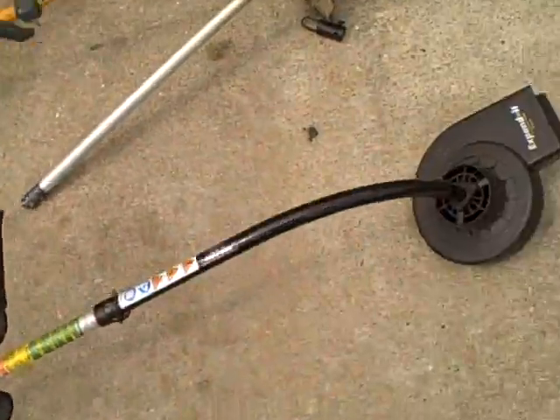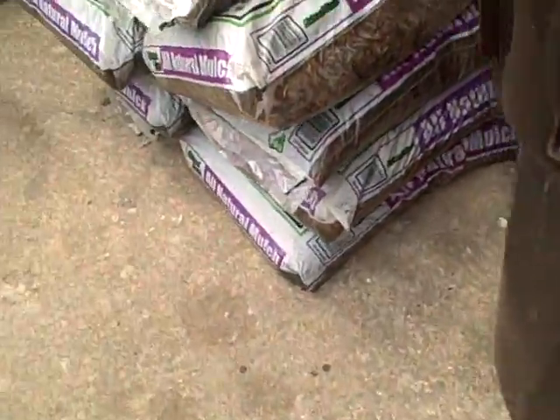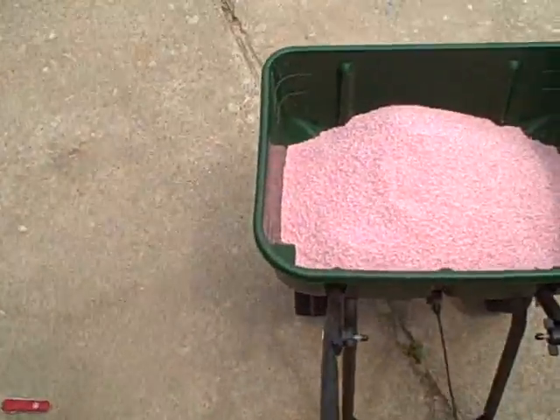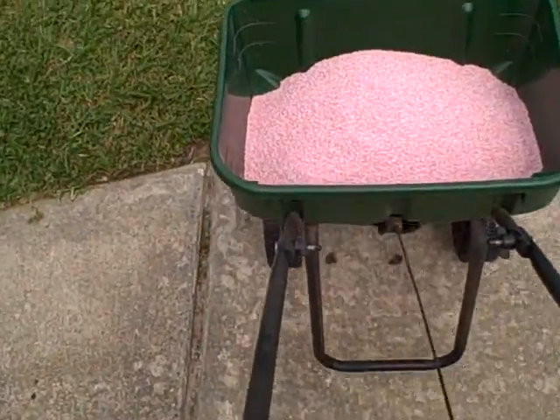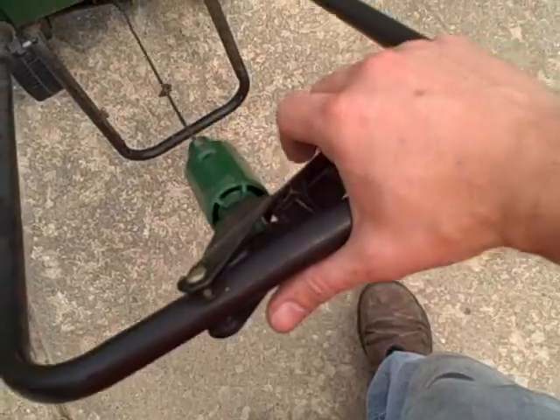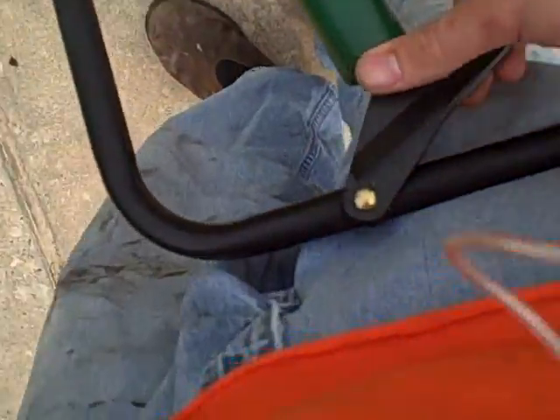Alright, I'm going to throw this bag away. I'm going to push this thing along, and pull down on the trigger — you can adjust it to how much you want to put out.